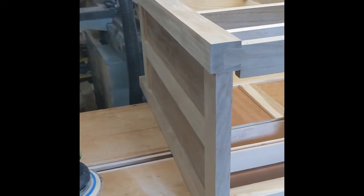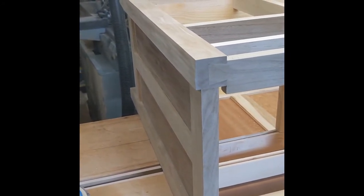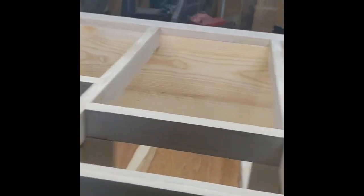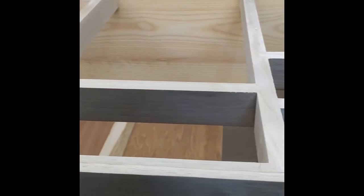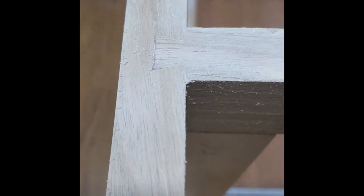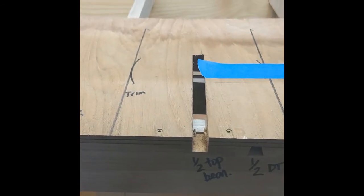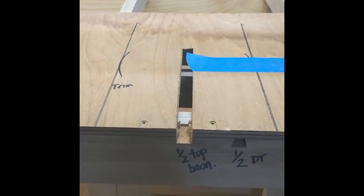The teak plywood is salvage from the Hinkley boatyard scrap pile. The joinery here - the face frames are all connected by sliding dovetails, as you can see here, made with a two-part router jig. I use this jig right here with a half-inch guide in my trim router.